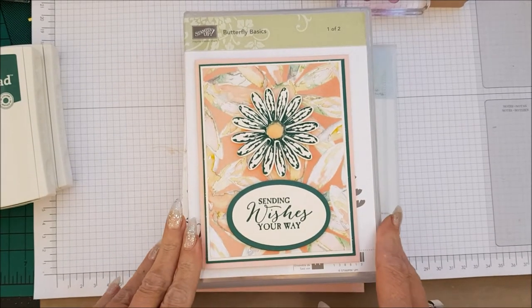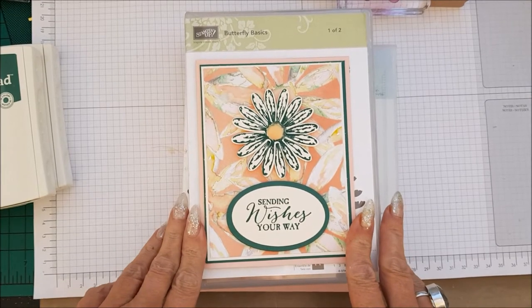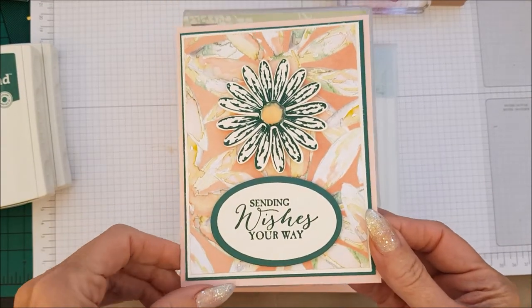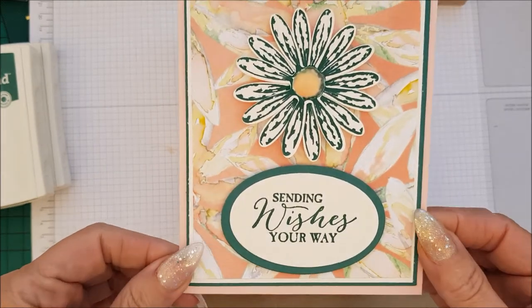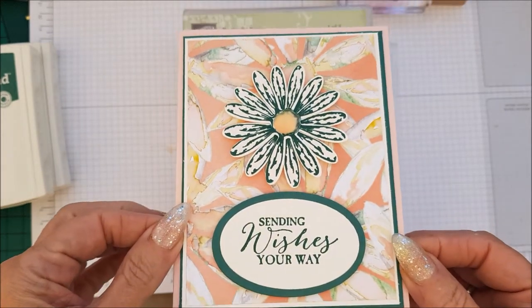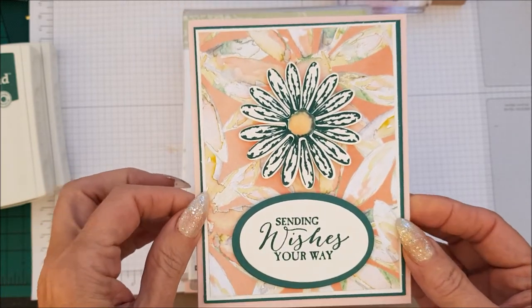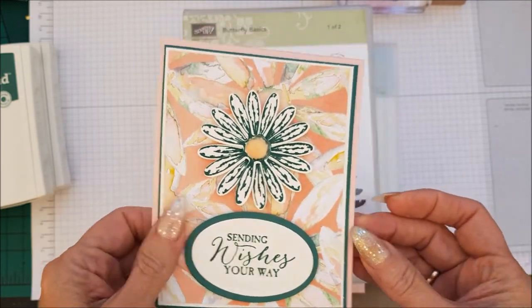Hi everyone, I'm Chanel from Stamping Stilettos, back with a very quick case card class. It is another one in our Daisy Delight series and I'm just loving the colours on this card. Super fast, super easy — let me tell you what you're going to need to make this card.